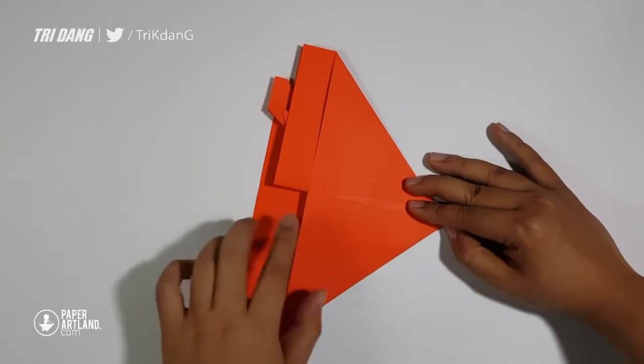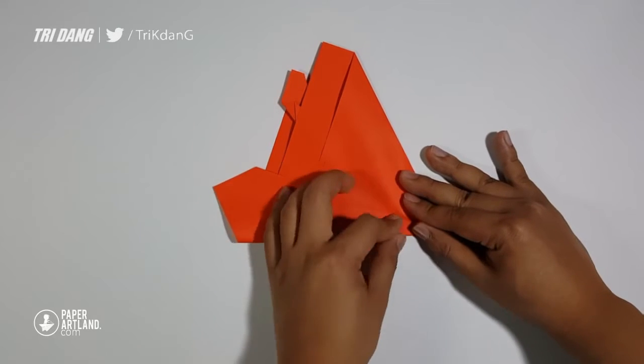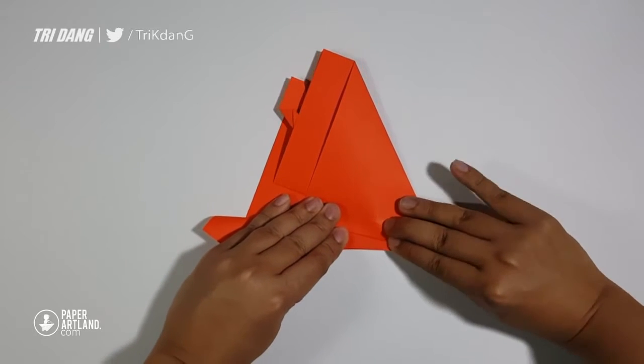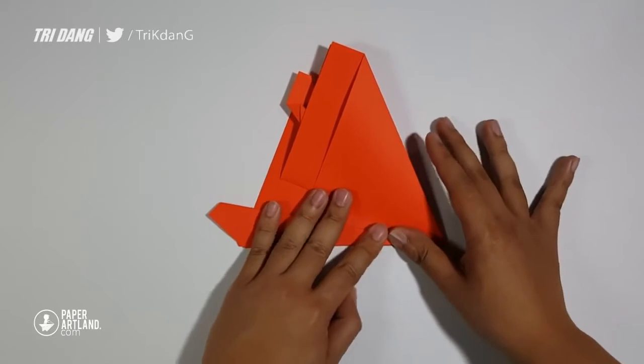Repeat the same fold for the other side of the wings. Start from the edge, fold it to the center crease. And then start from that edge again, fold it backward. When you make sure that all edges are lined up, just flatten the paper down.